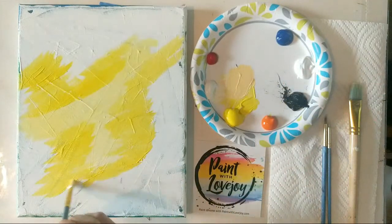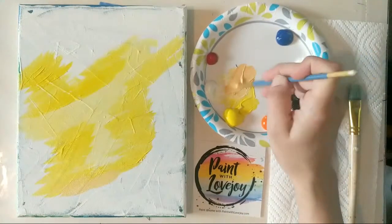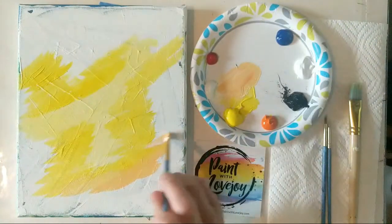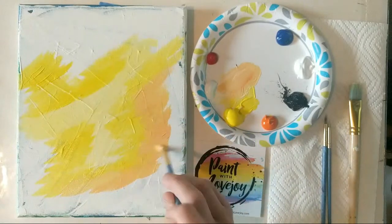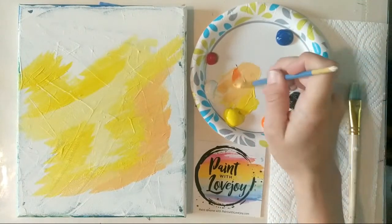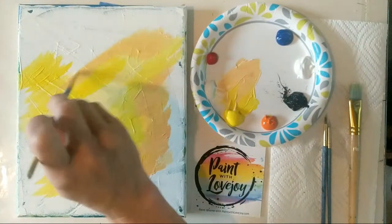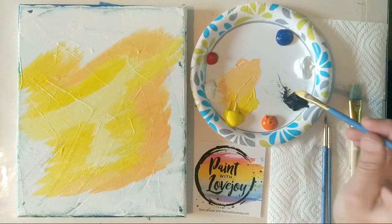I want to go a little lighter — you can add more white, yellow, or even more orange as needed, but I'm going for a sherbet orange color. Just like with the yellow, I'm going to overlap this sherbet color with the yellows and oranges. What you'll notice is that the light yellow will mix with these sherbet colors and create a new color. This is called wet-on-wet blending — blending one color into another. There's no right or wrong way to do it. The more you paint, the more comfortable you become, and your muscles learn how to react.